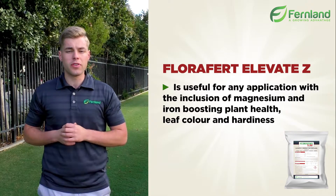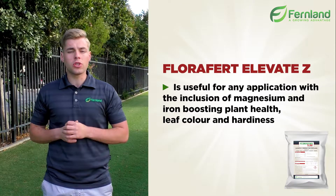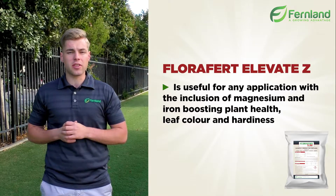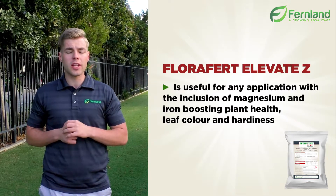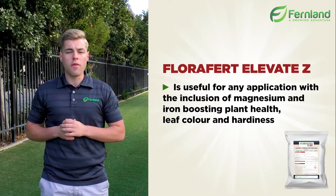As all thatch was removed at the time of renovation, we didn't want too much nitrogen in and wanted to bring it back slowly to avoid increasing thatch buildup, but more importantly wanted to focus on the overall health of the plant.